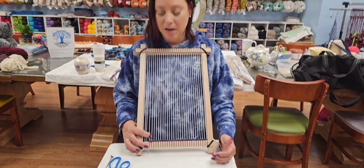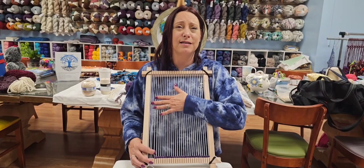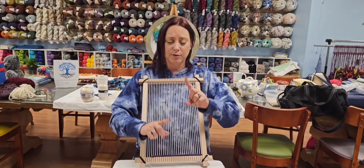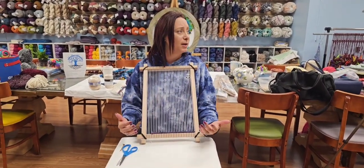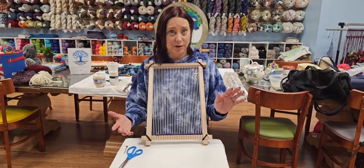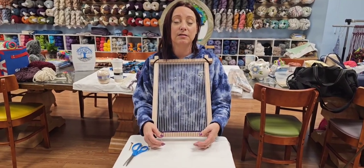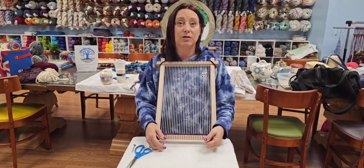So that, in a nutshell, is how we warp the loom. Frame looms come in all sizes. There are people that have smaller frame looms so you can weave bracelets — it's really cool. I don't work with smaller threads very often because of my hands, but for those of you that ever want to get into really cool bracelets, find those smaller frames. They're awesome.